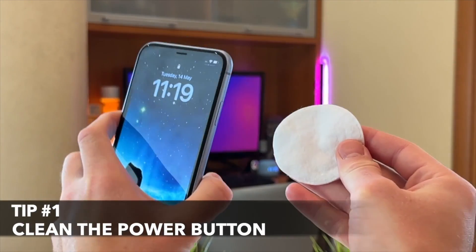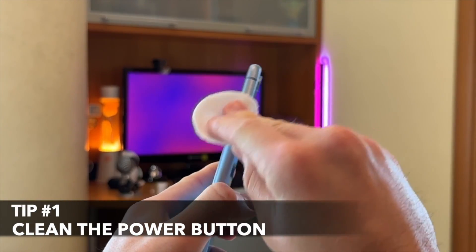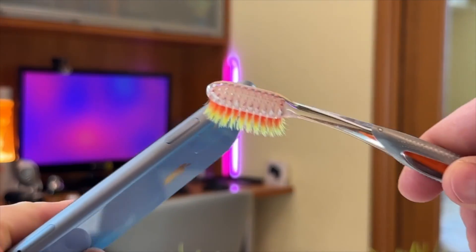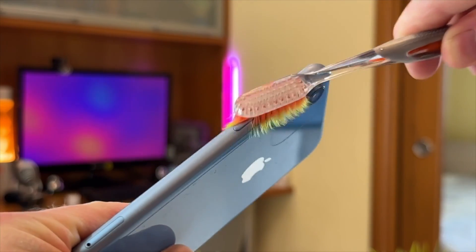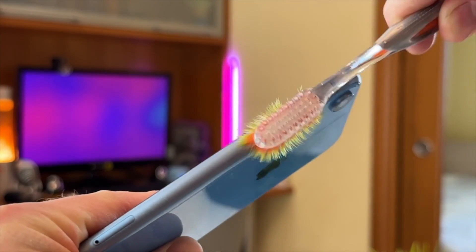For the first tip, use a clean, dry cloth or a soft bristle brush to gently clean around the power button. This can help to remove any dust, debris, or residue that may be affecting its functionality.